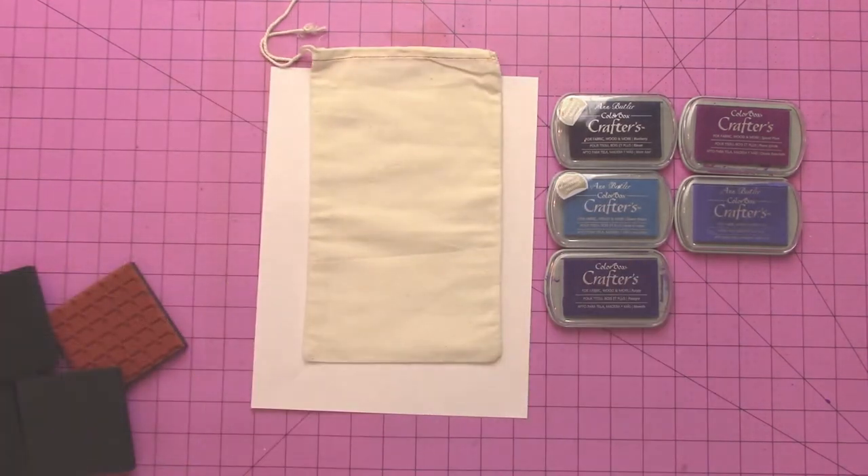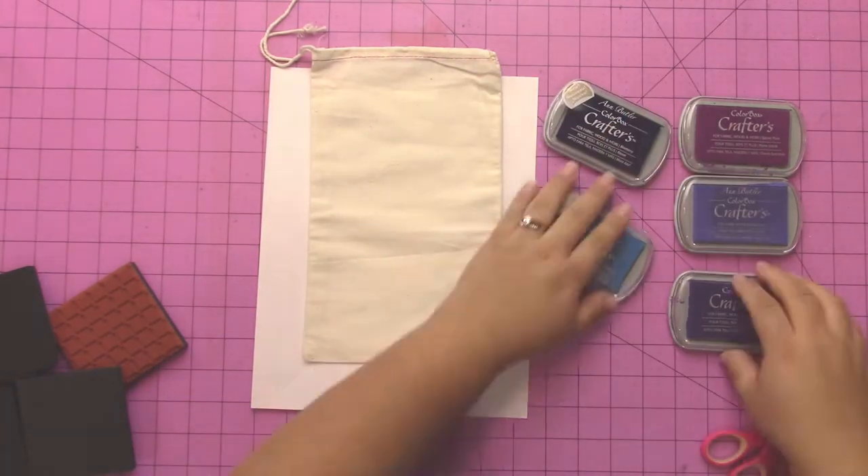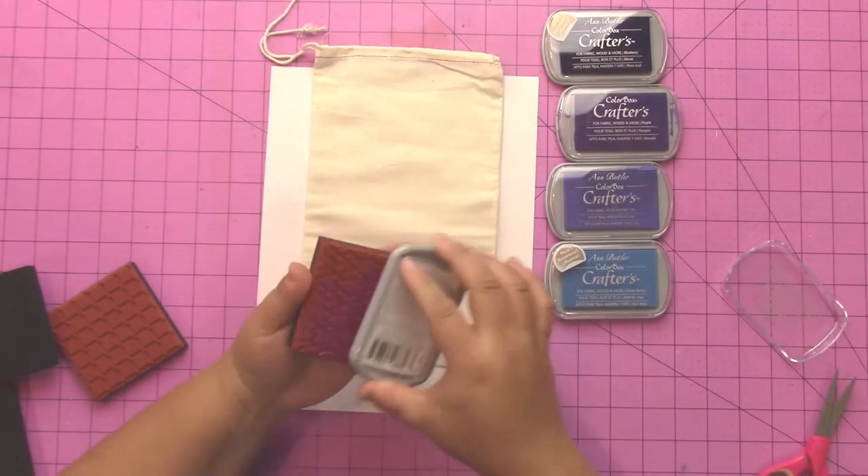I got these at uline.com. I put a piece of white paper behind my bag so that when I stamped off the edge of the bag I wouldn't get any ink on my mat.